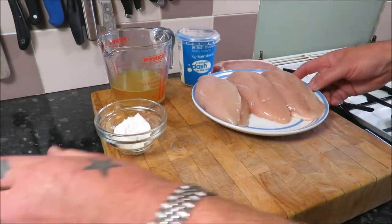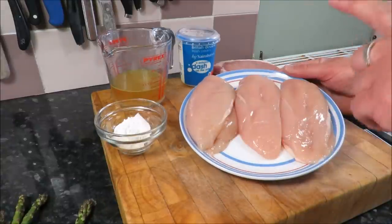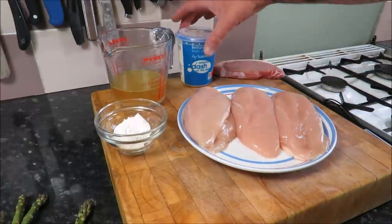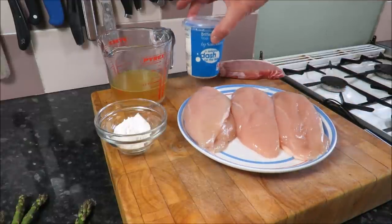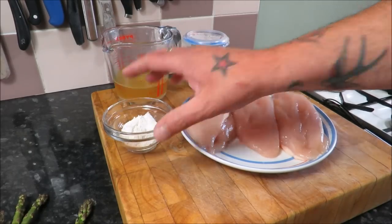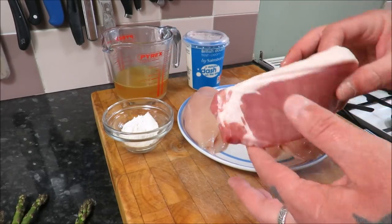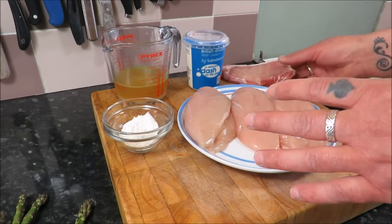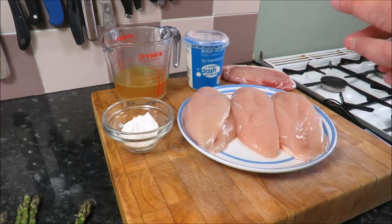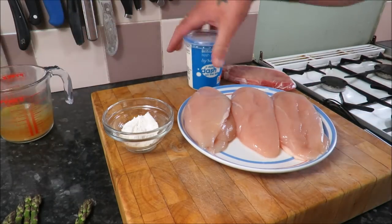Let me run through the ingredients. We've got three fantastic free-range chicken breasts weighing about a pound and a quarter, 200 ml of double cream, 200 ml of chicken stock, and a bit of flour to thicken the sauce. I'm also going to add some fantastic bacon for a bit more luxury. Not a lot of ingredients, but that's the way to get the beautiful clean flavors of the chicken and asparagus.